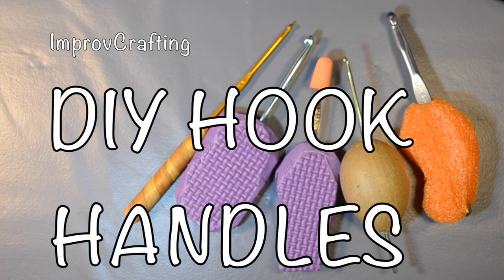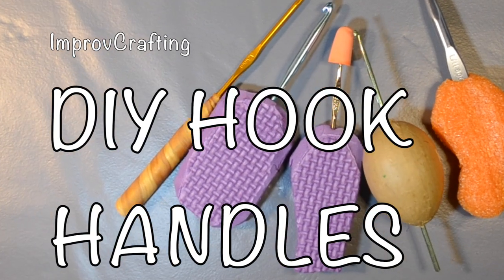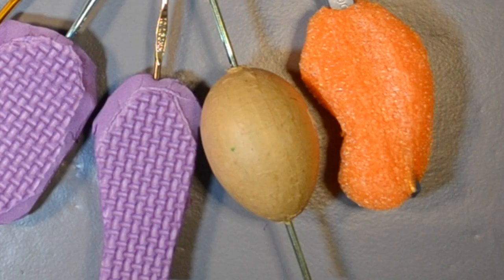The after Easter sales are coming. I hope to pick up more of these paper mache eggs to make handles for my crochet hooks.